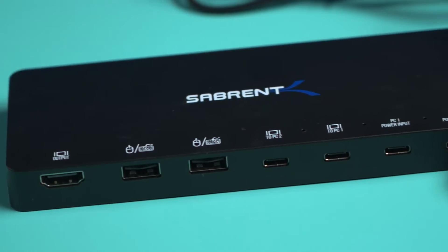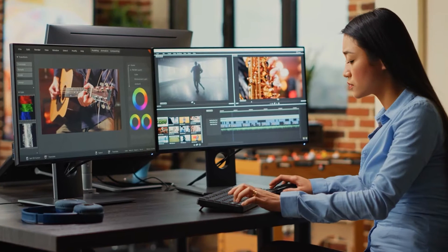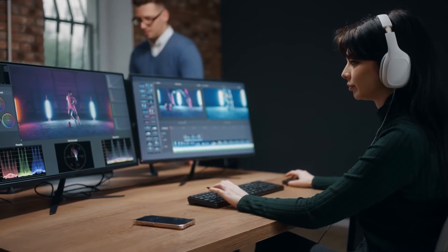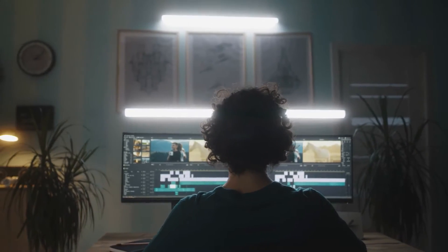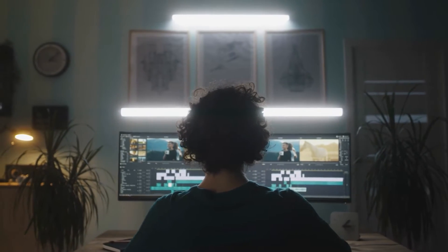An HDMI-USB KVM Switch Selector is your tech-savvy multitasking buddy. It lets you seamlessly control multiple computers using a single set of peripherals, all while relishing the crisp clarity of high-definition visuals. Perfect for the modern, efficient techie who values both productivity and pixel perfection.